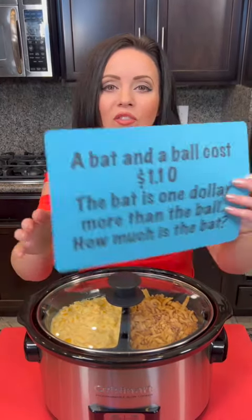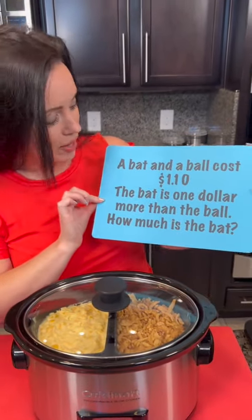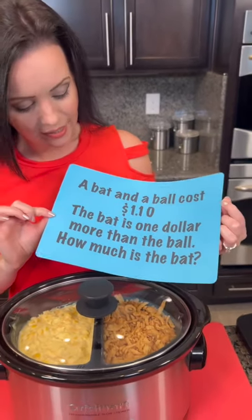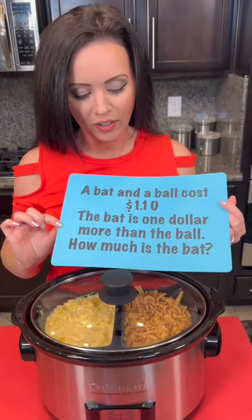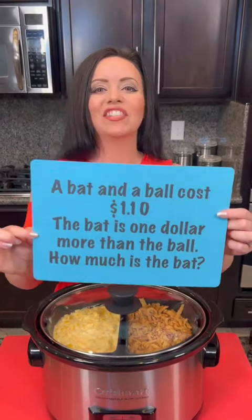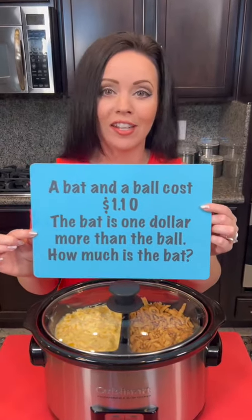But while it's cooking, it's time for the riddle of the day. I know y'all are having fun with these, so let's see if you can get this one right. A bat and a ball cost $1.10. The bat is $1 more than the ball. How much is the bat? Let us know in the comments what your guesses are and we'll let you know if you got it.